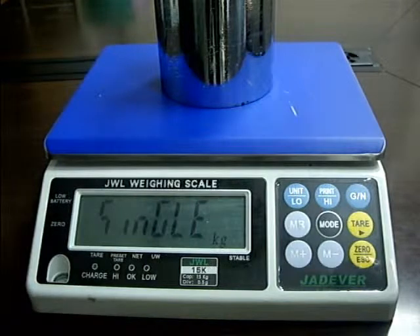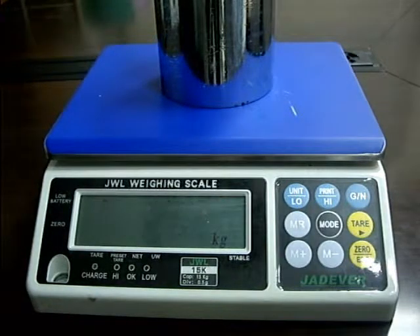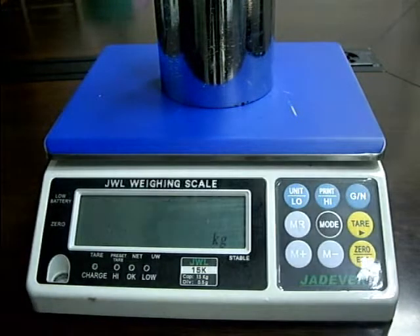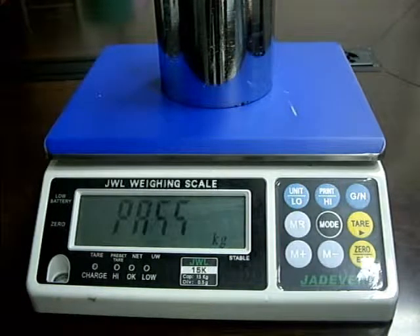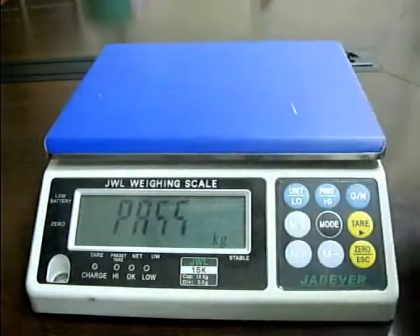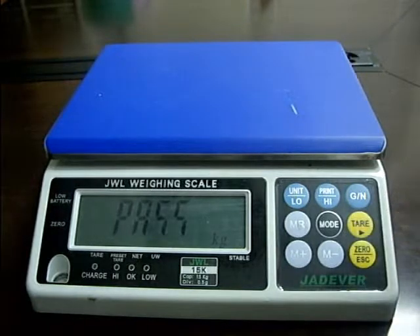The calibration procedure starts. A few seconds later, the calibration procedure is completed with PASS displayed on the screen. Remove all the weights and press key TAR to return to normal weighing mode.